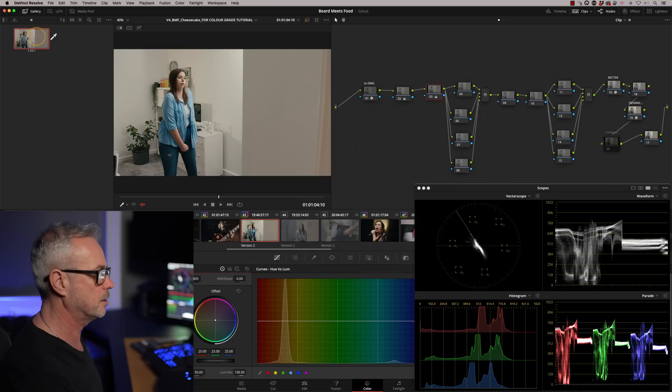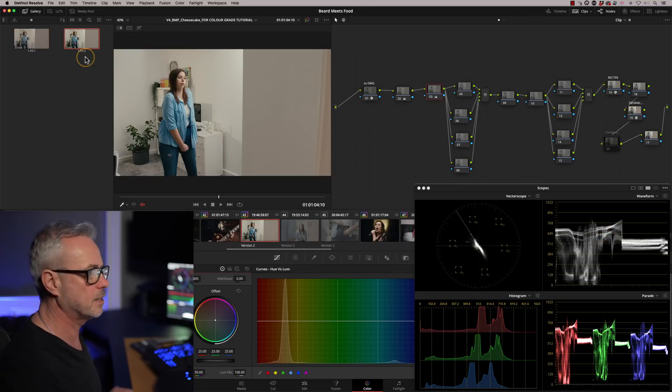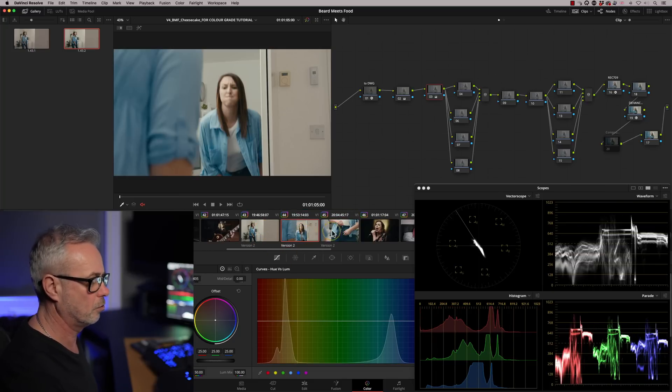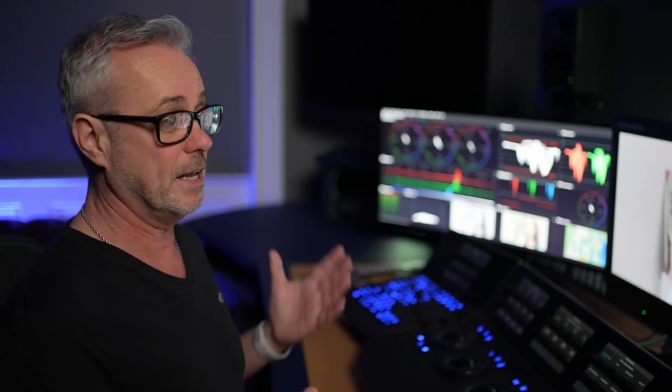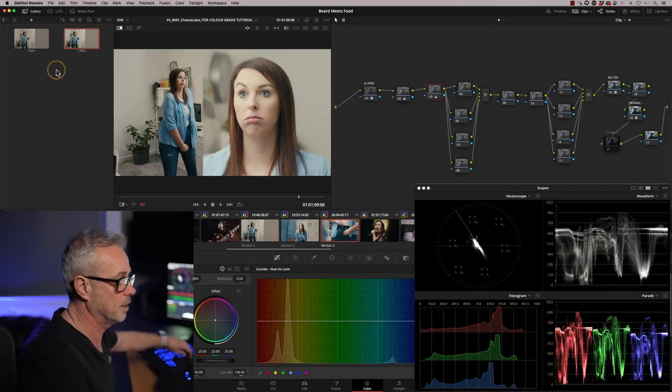I'm going to grab a still of this to use as our reference to balance these two shots. I'll copy the grade across — I'm going to highlight the two of them and middle mouse click to copy. You'd expect the grade would match pretty well because it was shot in the same room with the same lights. However, it's not. If you look at her face, it's quite clearly at a much higher exposure than the shot we used here.